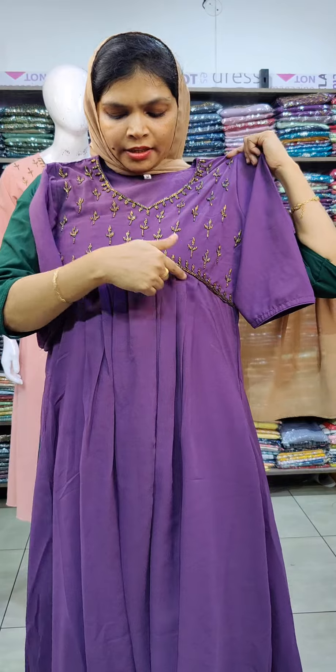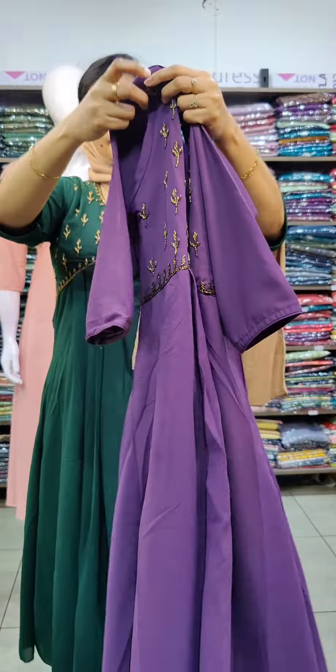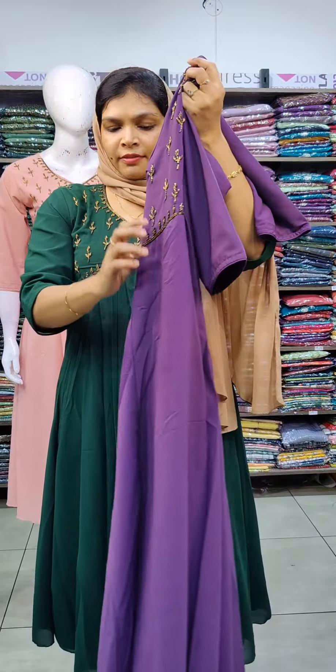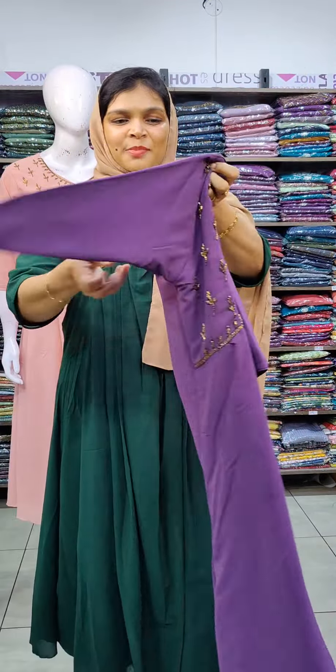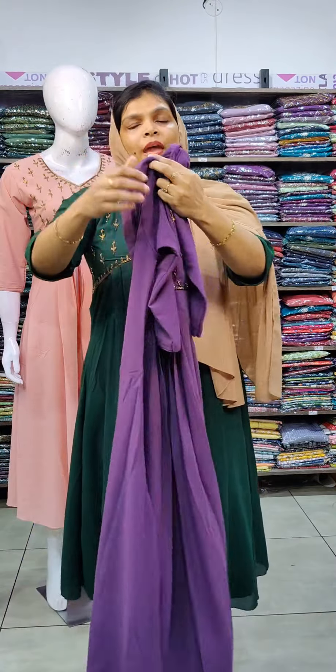It has full frills and a V shape neckline. It is a 3/4 sleeve with a line pattern and plain frills. Sizes available from M to 2X.